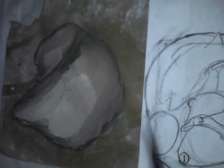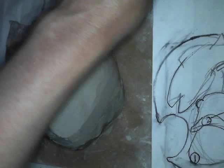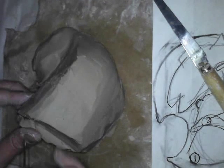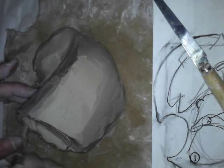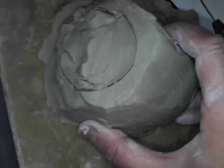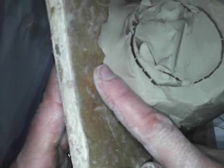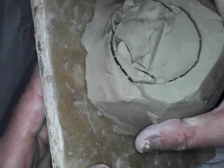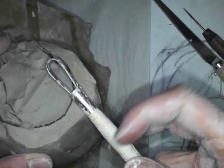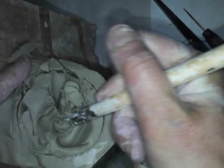Next step: hollow out the mouth. I'd suggest making the mouth solid first and then hollowing it out. I'm drawing a circle with the needle tool that represents what I'm going to hollow out. Notice I'm not creating any undercuts yet — I don't want the sculpture to collapse. Now using the loop tool, I scoop out the clay. The clay on the inside of my sculpture is really soft and wet. I pull it out right away and put it aside so it can be reused.